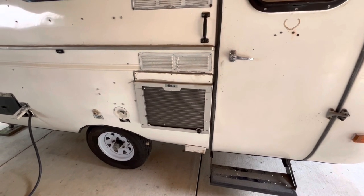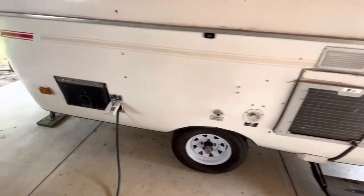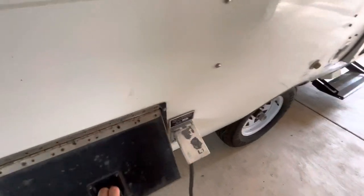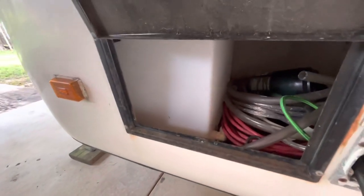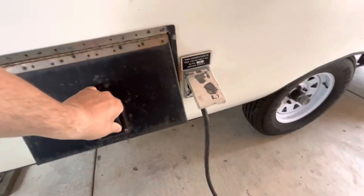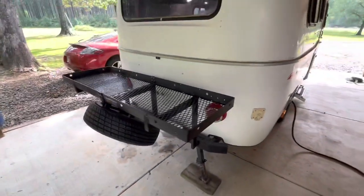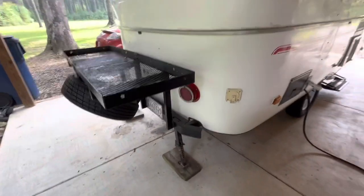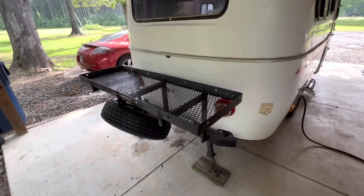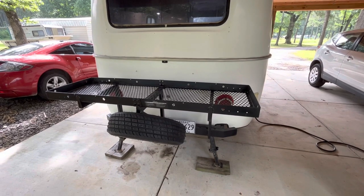The only thing I didn't really have to redo that I'm glad they did was they put an air conditioner in it — it gets really hot and humid here in Arkansas so that's been very helpful. They had a little storage door here which is kind of handy, it's where I store my power cord and stuff. I also had to add a fresh water tank because they took all the water out. I built this storage rack on it — it's all welded and tied into the frame. I can stand on it to access the roof, so it's stout.